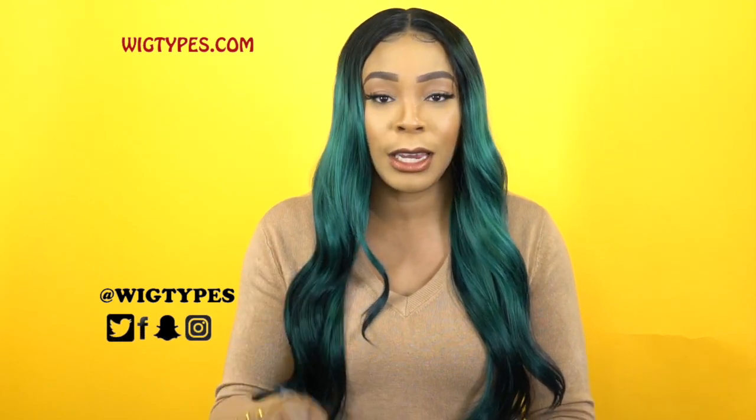I'm back with another one of the Janet Collection Melt Wigs, and this is one of their HD transparent lace units. It's a Swiss lace front wig and she is called Bella. I have her in the color black green, and the color basically speaks for itself.